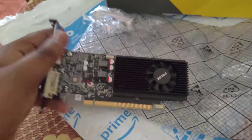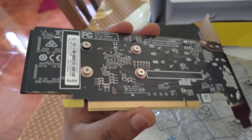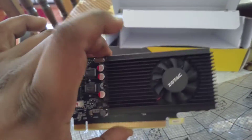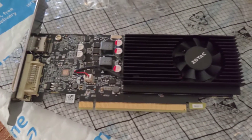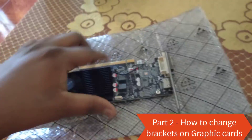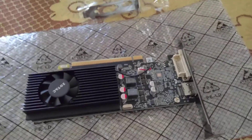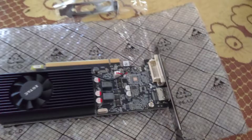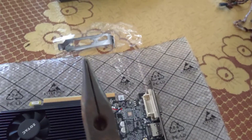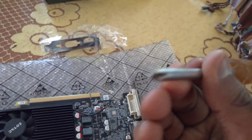Here's how it looks — I'm not gonna touch the heatsink. We've got the card with the heatsink and fan. Today I'm going to show you how to replace the full-size bracket with the low-profile bracket. You'll need two tools: long-nose pliers and a Phillips screwdriver.